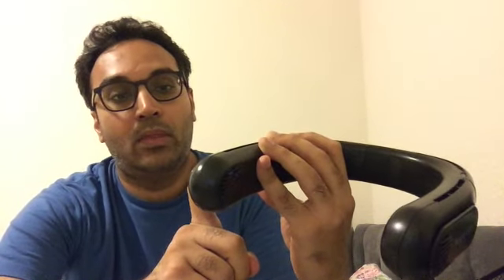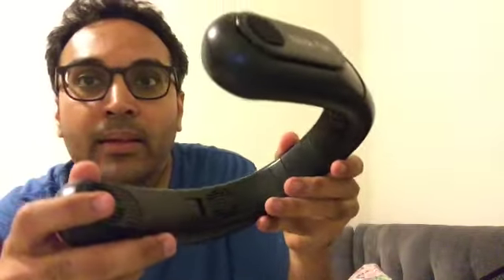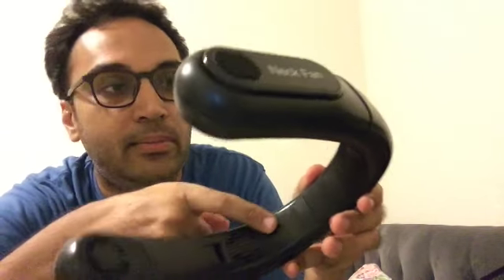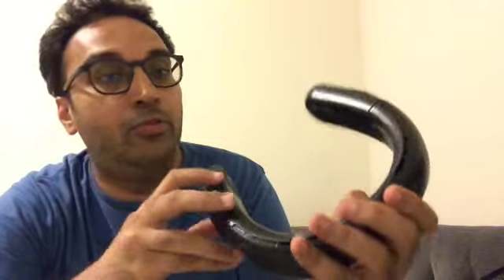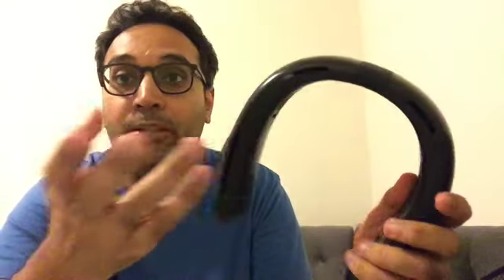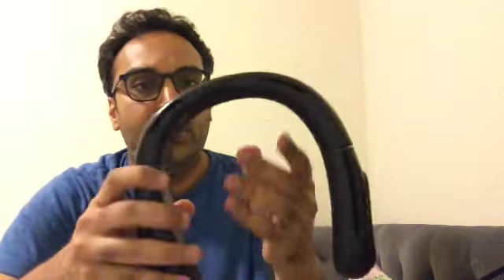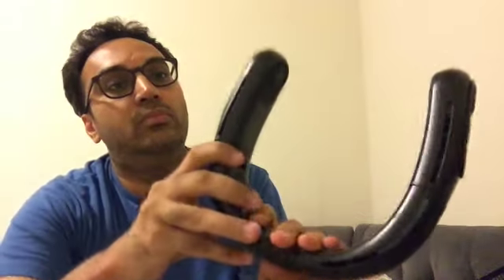It is noisy — I don't know if you can hear that. Inside, if you can see, it has like four turbo motors. I don't know what that means, but there you go. The vent here doesn't really go down and up — it just goes above the neck. So that is the fan.